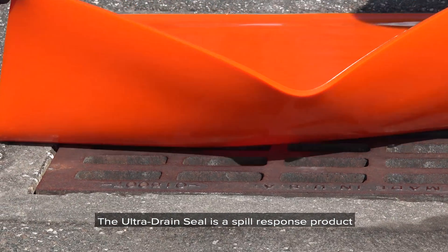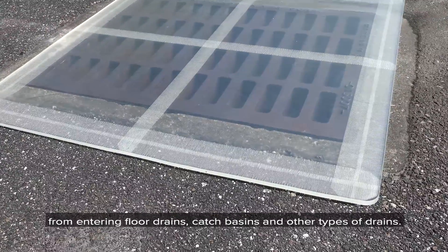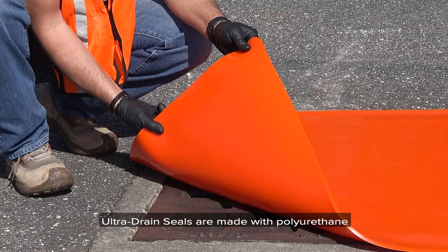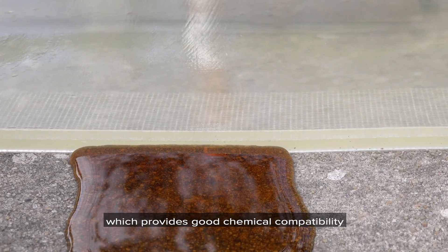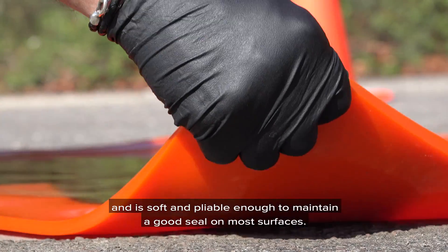The Ultra Drain Seal is a spill response product used primarily to prevent spills of hazardous materials from entering flood drains, catch basins, and other types of drains. Ultra Drain Seals are made with polyurethane, which provides good chemical compatibility and is soft and pliable enough to maintain a good seal on most surfaces.